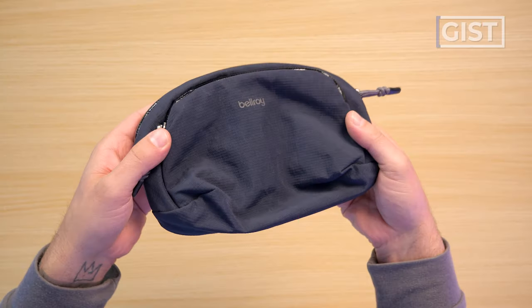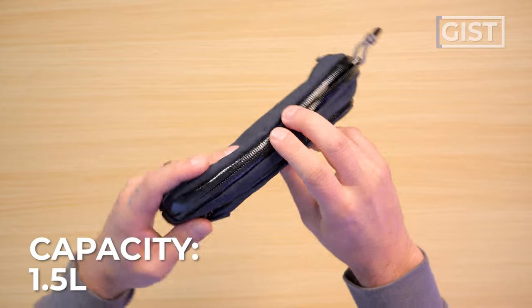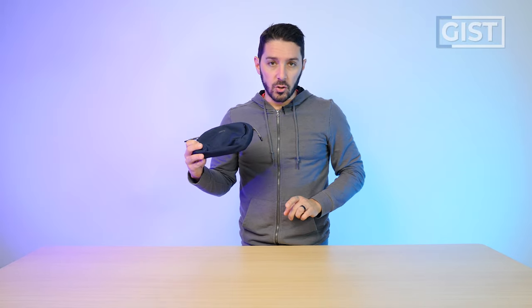Pouches are great for improving your organization, and Bellroy is a company that makes great bags. The Venture Pouch is definitely a smaller pouch, coming in at 1.5 liters, which is ideal if you need a pouch for smaller bits of gear — whether tech gear, hiking essentials, or a first aid kit. As long as you don't have a lot of stuff to organize, the Venture Pouch could be a great option.